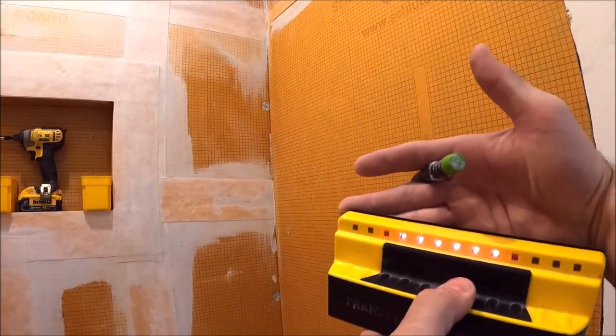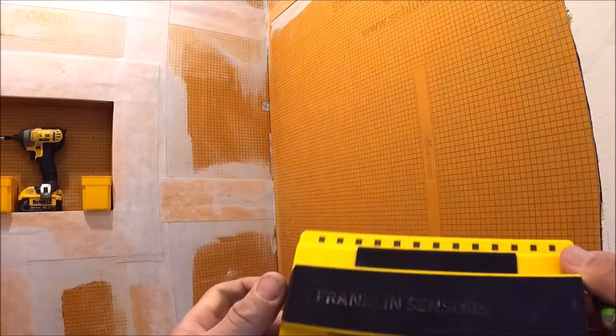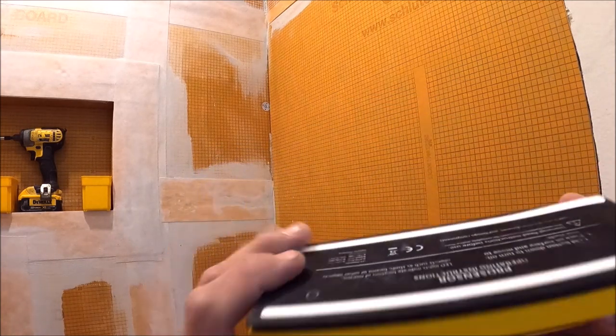Franklin stud finder — one of the best stud finders on the market. We've had this a couple of years, and nothing compares to it.